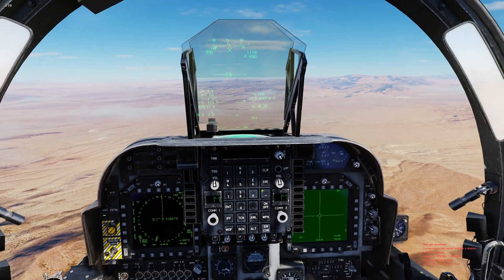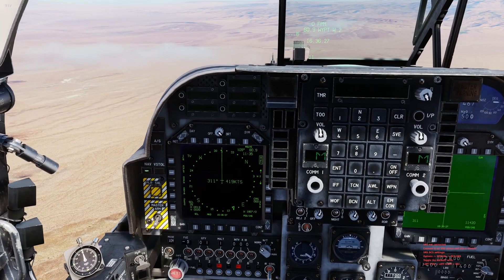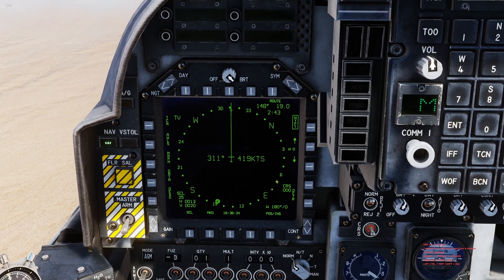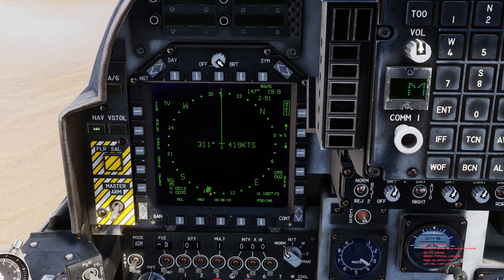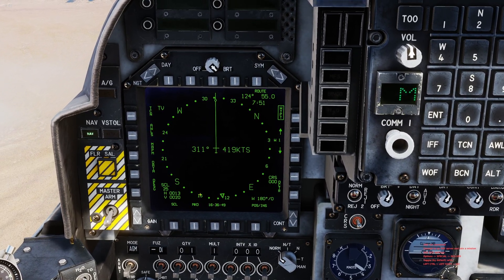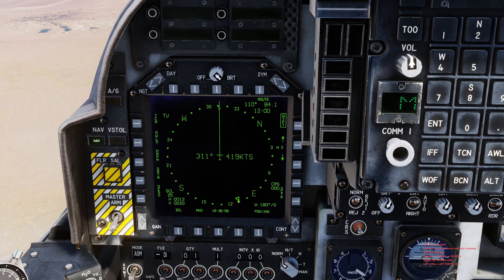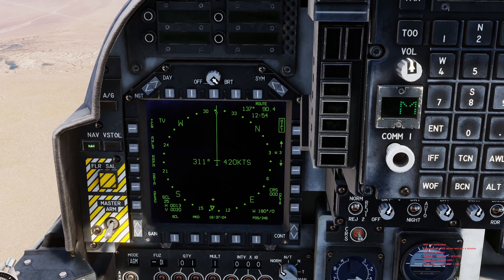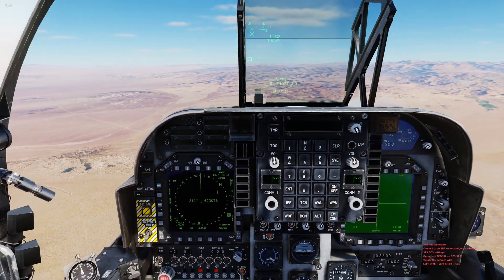Hitting the waypoint increment button cycles through your waypoints very quickly. So while I'm doing other things in flight, I can glance over and keep hitting the switch to cycle through waypoints quickly to get to the one I want. On the display at the bottom there's a little triangle with a circle — that denotes the waypoint direction. As I hit the waypoint increment it switches, showing the heading direction for each waypoint.